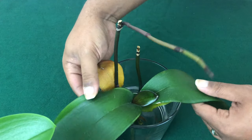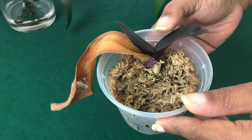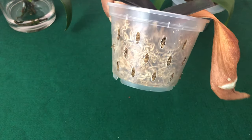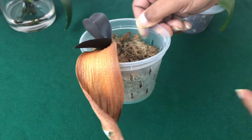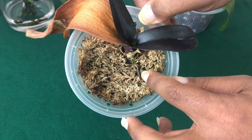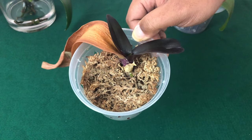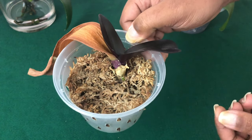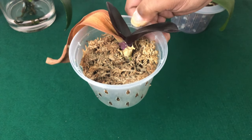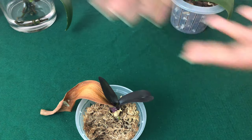If your Phalaenopsis orchid's leaf is almost gone, before it dies — especially if you have new root production — go ahead and put it in water culture for just a short period of time, until you have the amount of roots that the orchid will need to sustain itself. Now next we are going to talk about how I do my version of water culture, which is very effective.